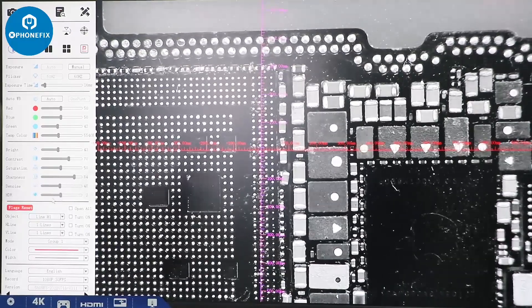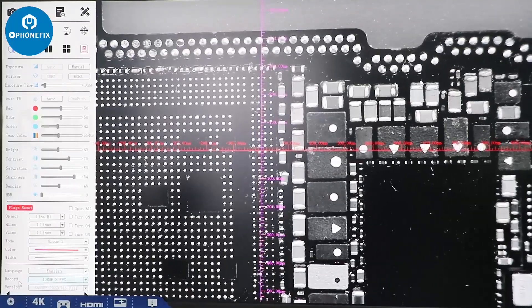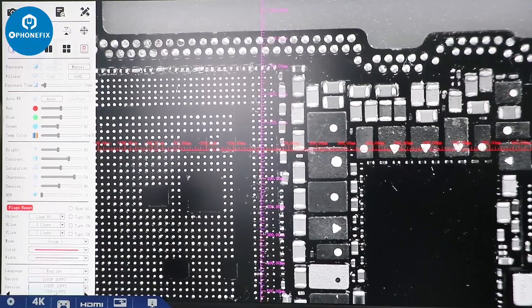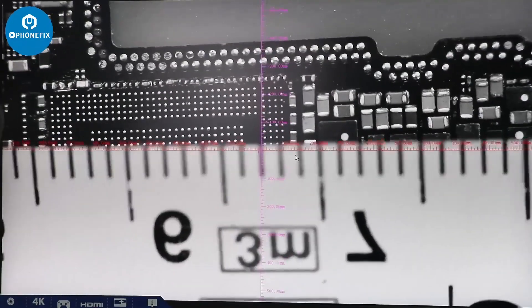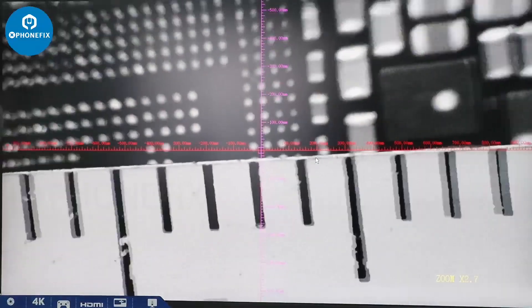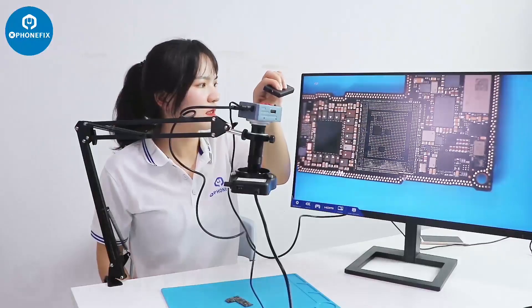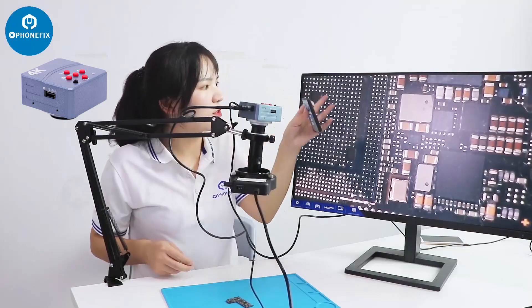The camera also has HDR. We can change the color settings and interface language. You can record video — the camera supports 30fps at 1080p or 720p. Here it is — it's a full-frame picture.